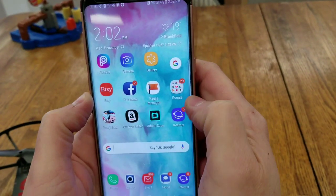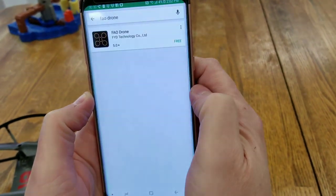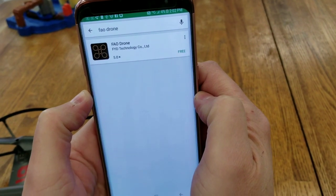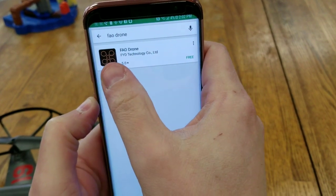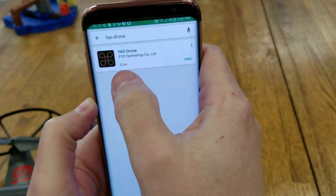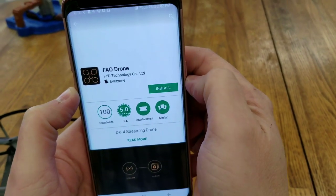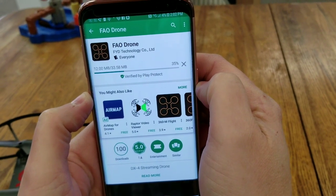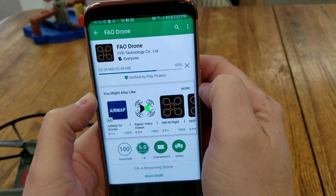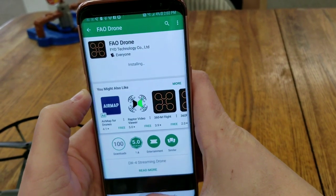If you have an Android device, you're going to download from the Google Play Store. Open up your Play Store and search for FAO drone — the app should come right up. It's called FAO Drone, and it's got a little black symbol with a gold outline that looks like a drone. Go ahead and download it, hit install. It just takes a few seconds — it's a really light application.